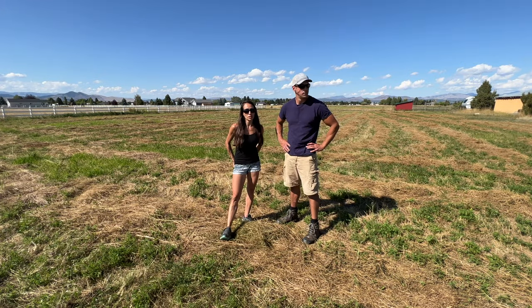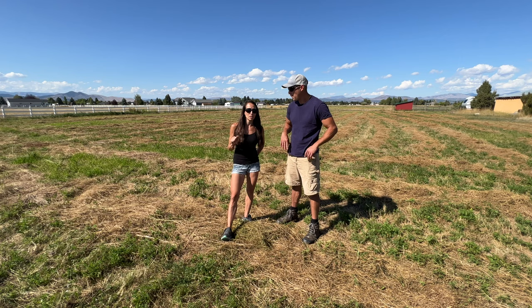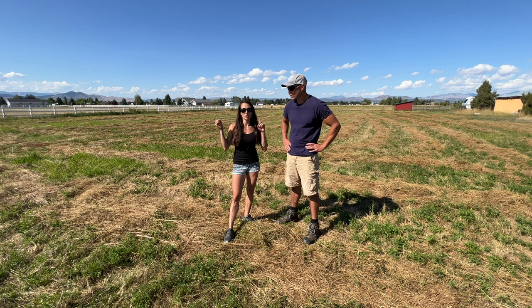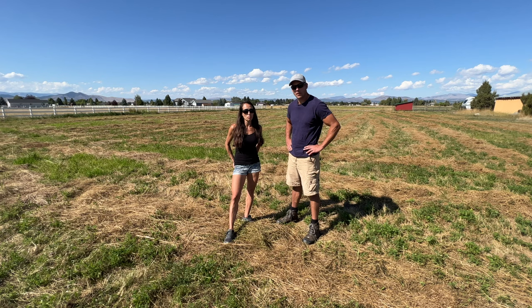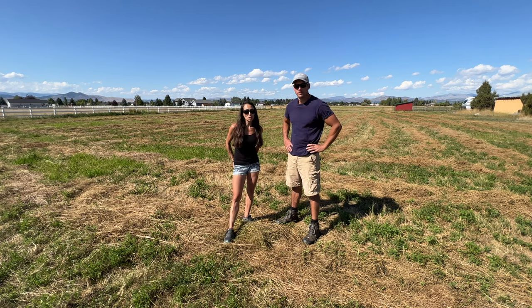We talked a lot in our first cutting video about how many different ways we have put money into this field to get us to this point where we're so close — we almost have everything we need to grow, cut, and bale our own hay, but things keep breaking. If you want to reference that video, I'll put it on screen so you can see just how much money we put in and what happened during that first cutting, because of course it was also a bit of a failure.